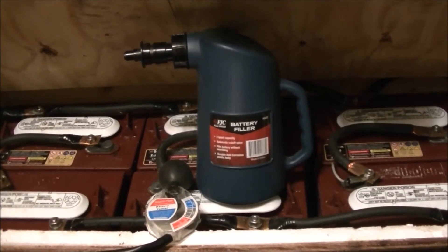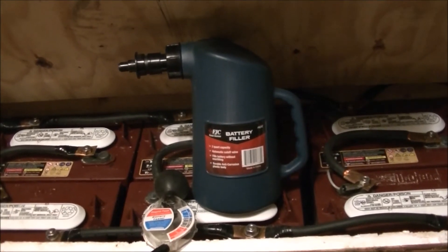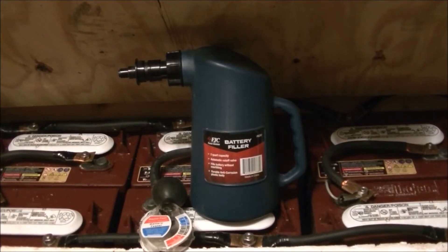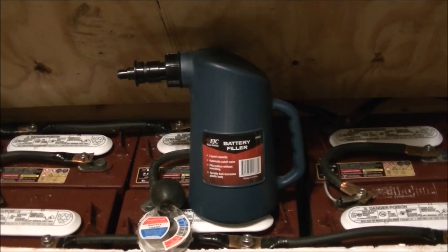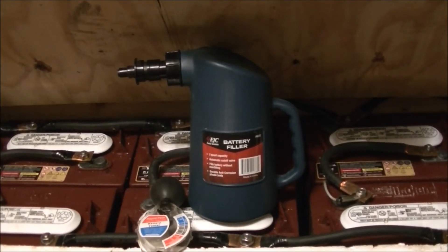It's well worth it. Obviously, use distilled water. Then the next day, I go ahead and equalize my batteries. I'll equalize them for a two-hour equalization charge — I'll let the equalization charge run for two hours. That's what Trojan recommended.